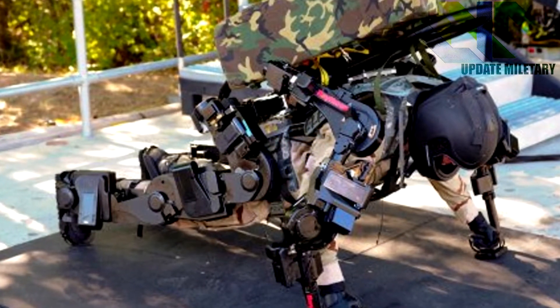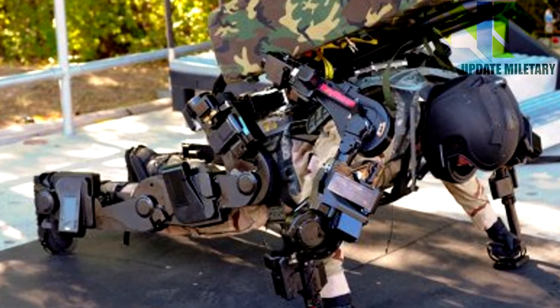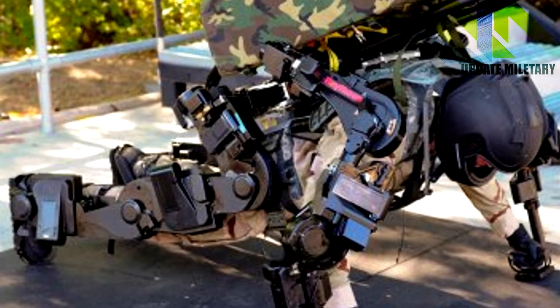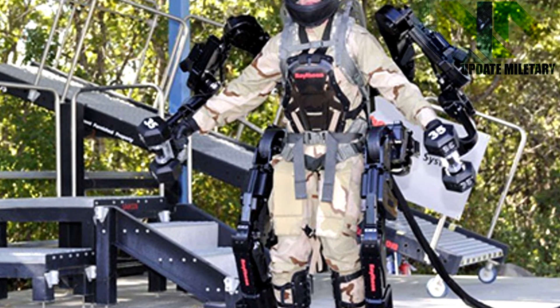One obvious by-product of reducing a soldier's load is less physical fatigue. Soldiers equipped with Fortis would arrive at their objective alert and ready for action — that is, so long as the brass don't see it as an excuse to load down soldiers with even more gear.